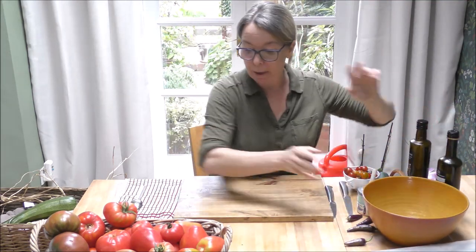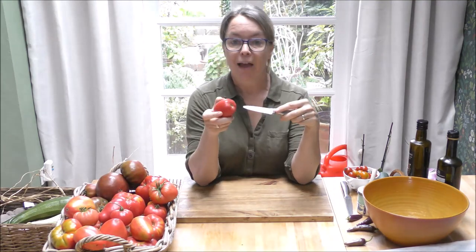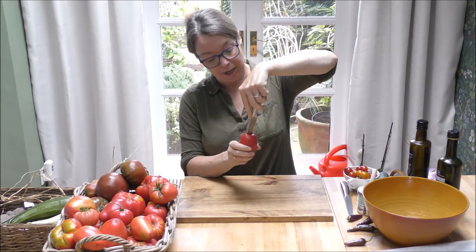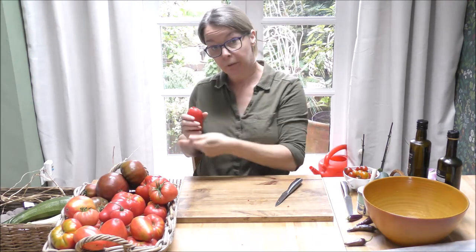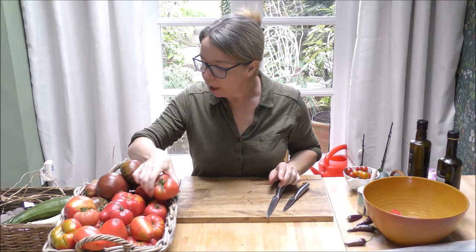To prepare the tomatoes — as I said, no de-seeding, no plunging in boiling water and blanching. I'm going to use the seeds and all in my sauce. The only preparation needed: take the tip of your knife and in a downward motion, take out what should be a triangular-shaped core — that top bit stays tough however long it's in the oven. Then just chop it in half and throw it in the oil.